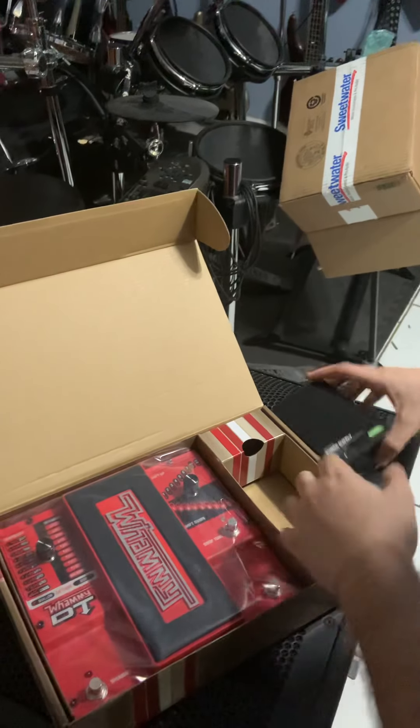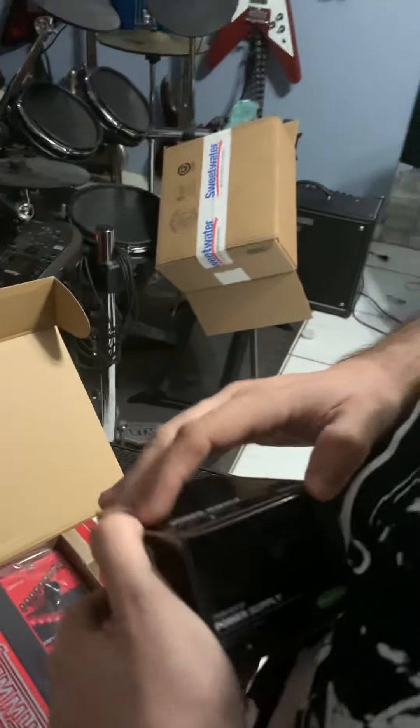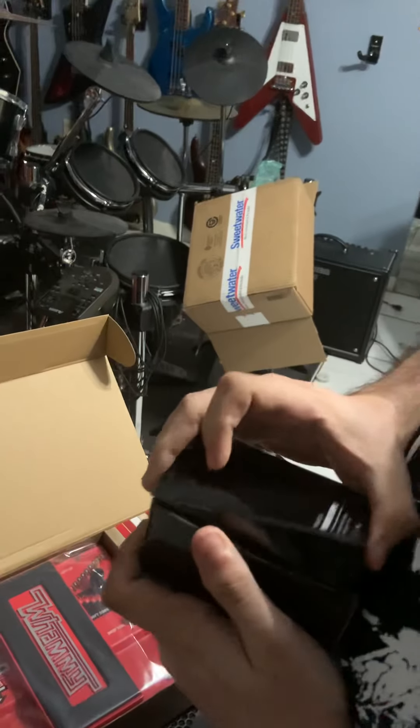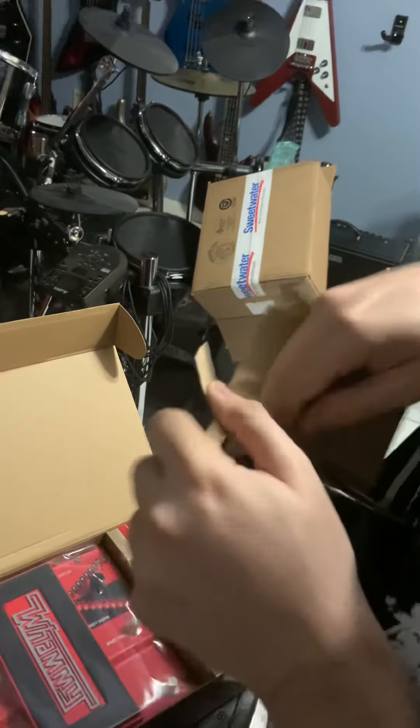It's nine volts, so you could run it normally. I'll save that. Let's check it out real quick because I paid for it. It's nine volts, center negative, as most pedals are. Look at this thing!